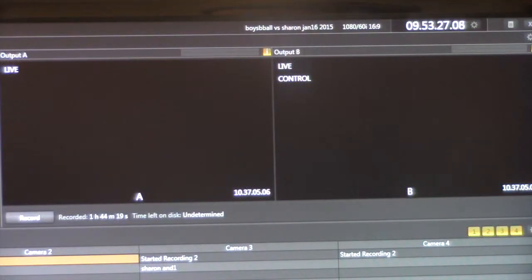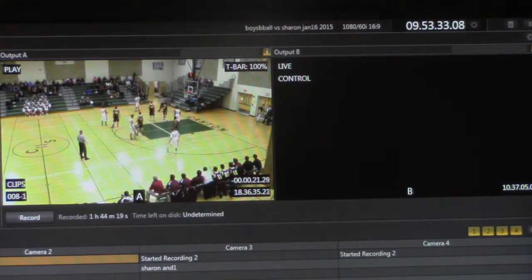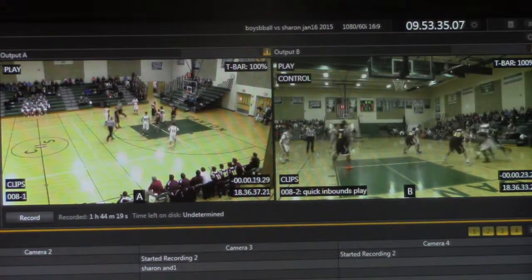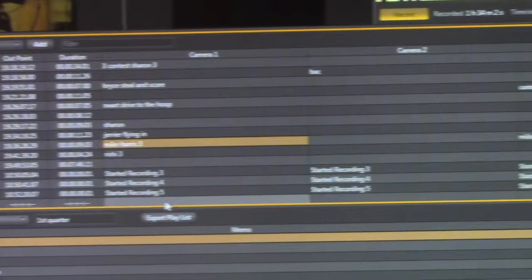Click under your A output, then click on whichever camera view you want to be there. Then do the same thing for output B — I typically have the wide shot as A. So now you're recording, and these are the clips that you have recorded or are currently recording.